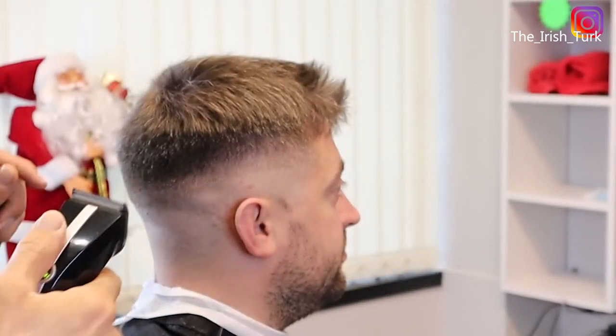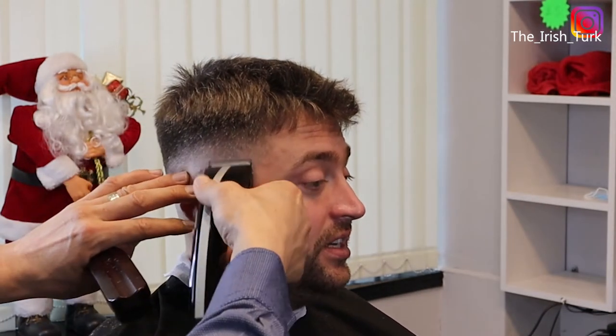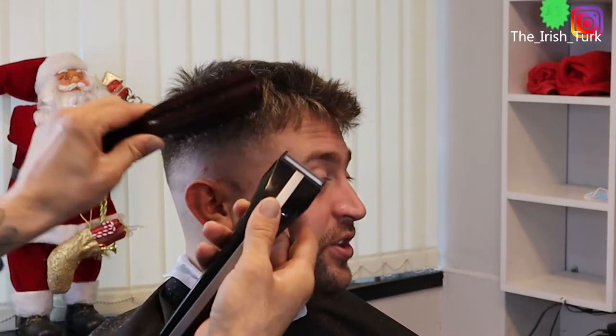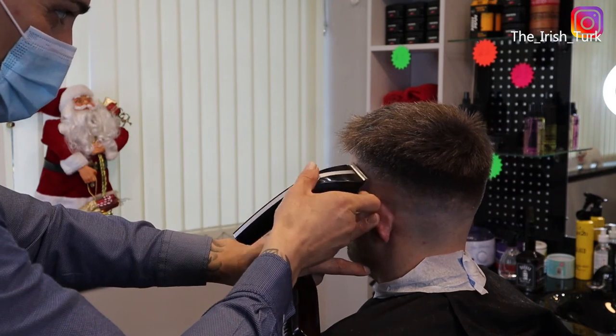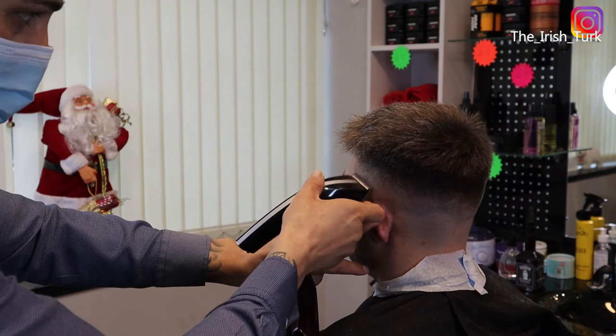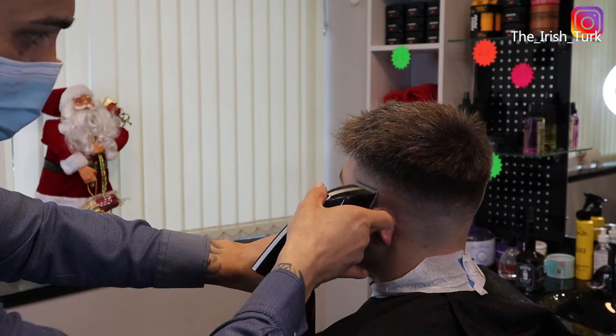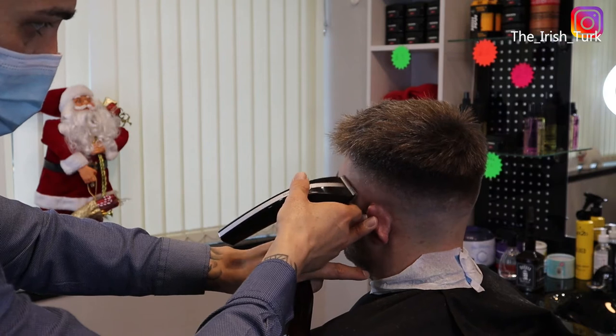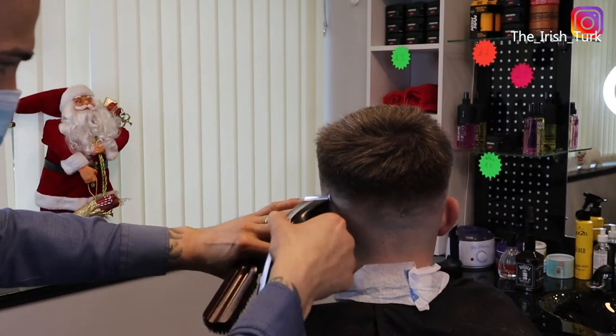Now I am going to work with the 0 for the last line on the bottom. If you notice in here, some parts I am only working with the corners again because I don't want to create more lines for myself. So if you just hit the clipper corners where you want to blend it in, that way it will be more easy for you to make the fades smoother and make more smooth blending.